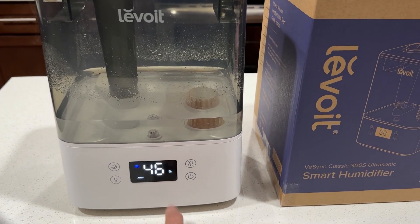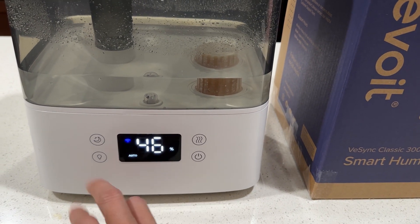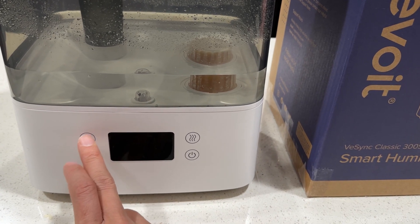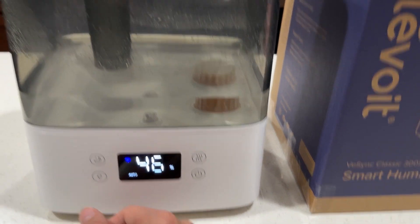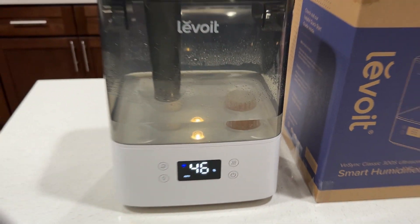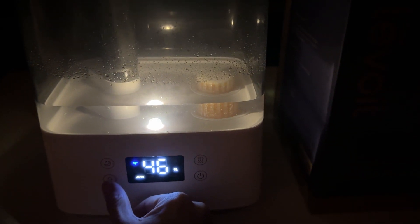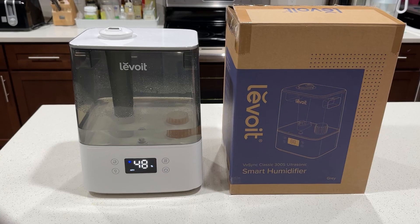There's a Wi-Fi indicator so it connects to your Wi-Fi. There's also a nightlight button here, and another button that turns off the display so you don't see it at night — which is great for babies. You can see the nightlight here; it goes brighter or fully off. The last button turns off both the display and the nightlight, while the humidifier continues working.